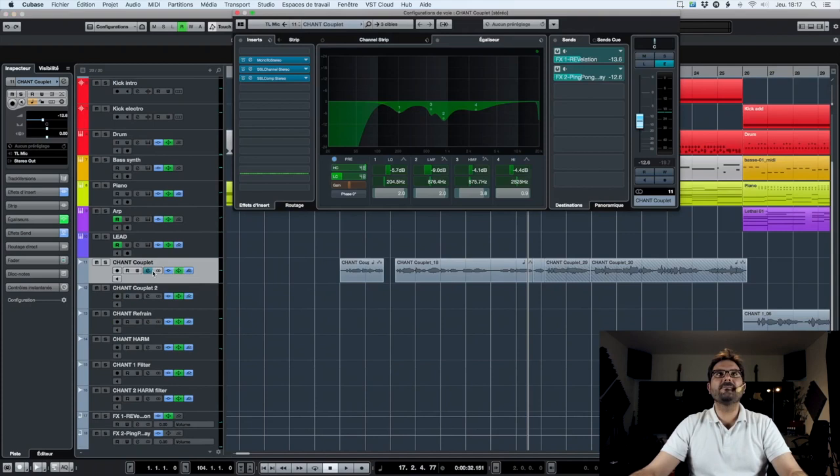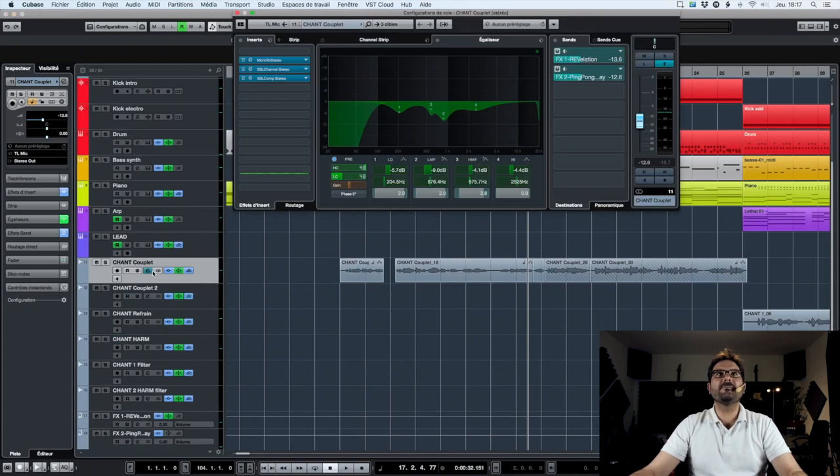I go to my chorus track and into the insert section. I left a blank for my Autotune. If that's not the case for you, it's very simple to move the plugins as you wish. In general, Autotune — even with a stereo treatment — we will use a mono record, and we place Autotune in the first position at the top.